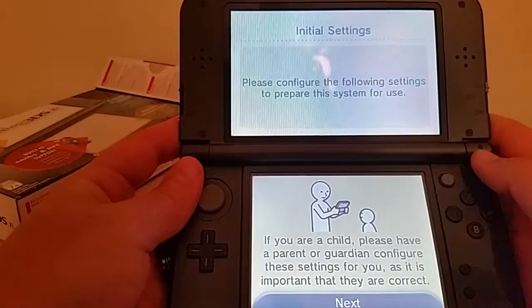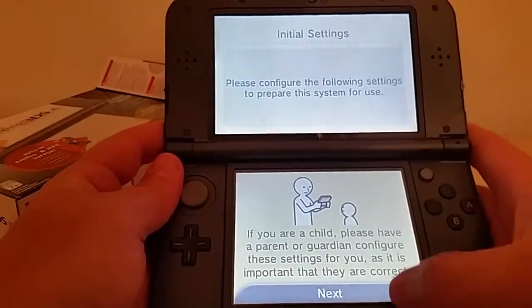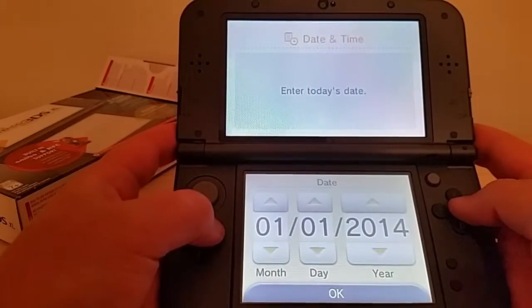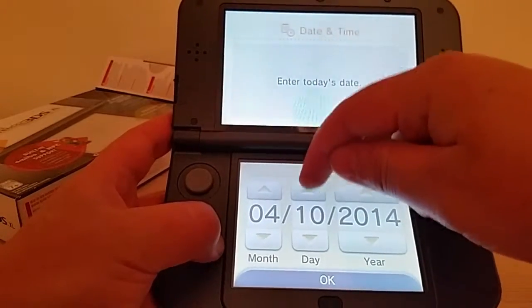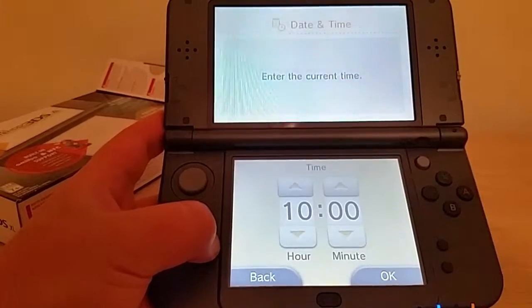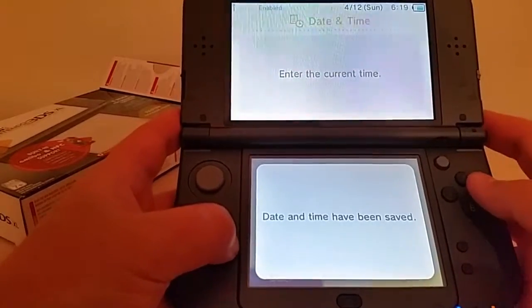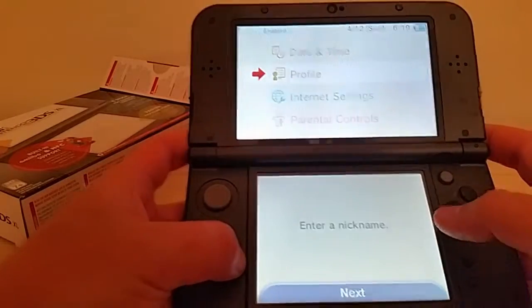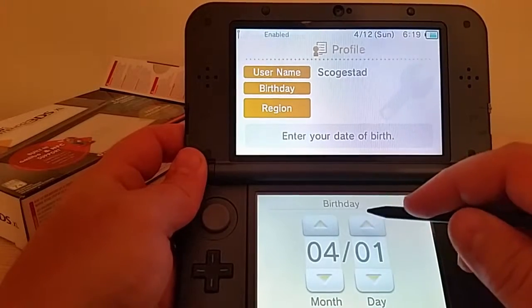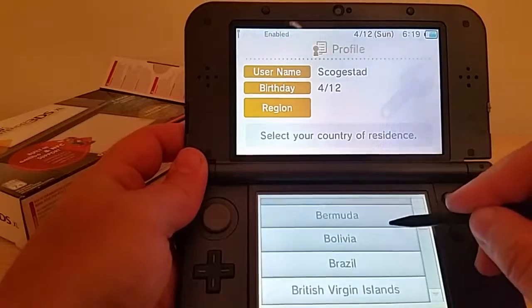Please configure the following settings to prepare the system for use. If you are a child, please have a parent or guardian configure these settings for you. Oh boy, I might need to get my wife in here — she's my official guardian. Date and time. Who knows when this video will actually get posted Shane, but that's not — he hadn't anything better to do down there, right? The current time — 6:19 PM, that was pretty easy to figure out. A nickname — barely fits. Birthday. Actually today, which is why I even have this thing in the first place.